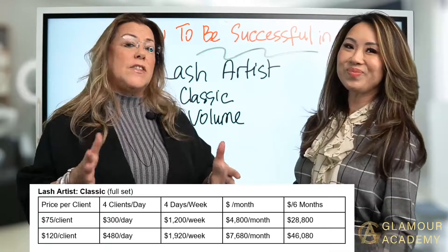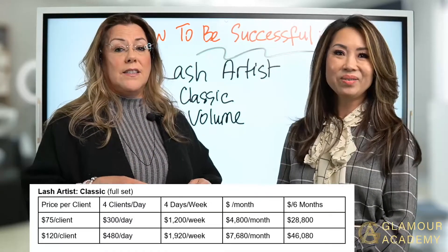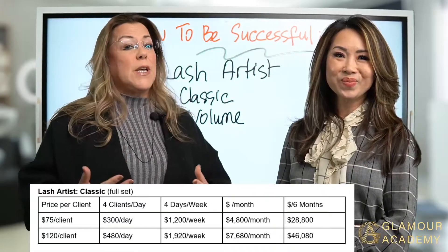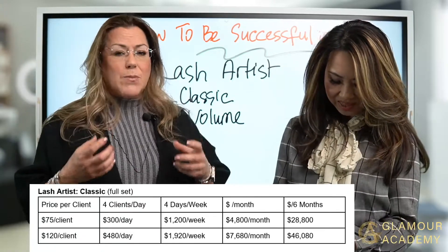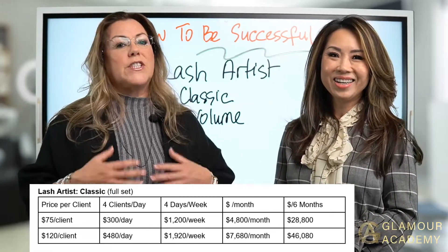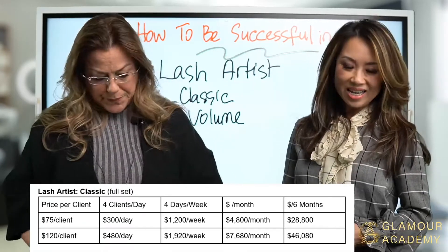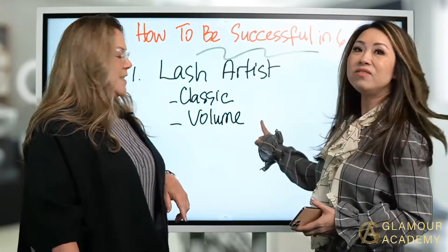That's if you take two hours per client. It builds up really fast. We're breaking this down for you so you can process it in your mind as you're doing this, so you get a clear vision of what we're trying to teach you. That's lash artists doing classic and volume.